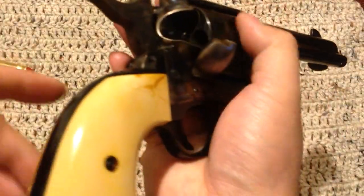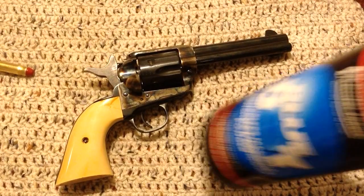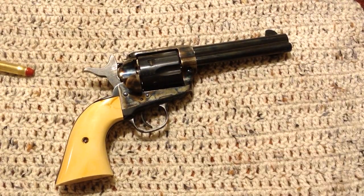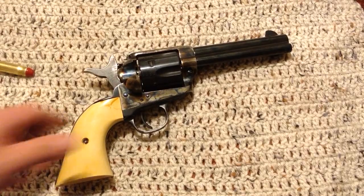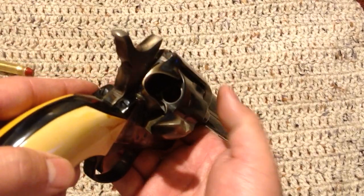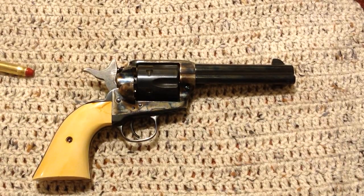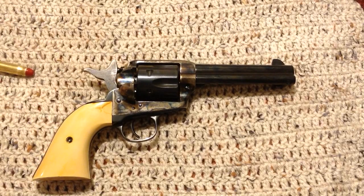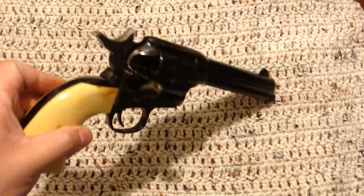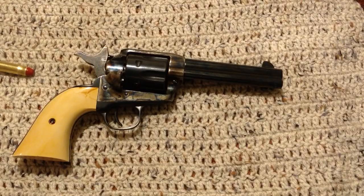I was using Accurate Number 2. When I first started I was using Blue Dot — do not use Blue Dot, that doesn't work at all. Accurate 2 works better but not great. I'm probably going to move on to Tight Group. My chambers I've actually had reamed once to try to get them fixed, but I was getting really tight fits. I noticed if you run a patch through and clean out the powder residue, the cartridges fit back in with no problem. I'm also going to try Trail Boss powder and see how that works.